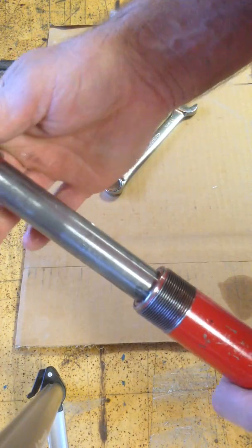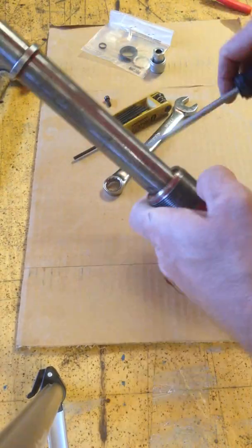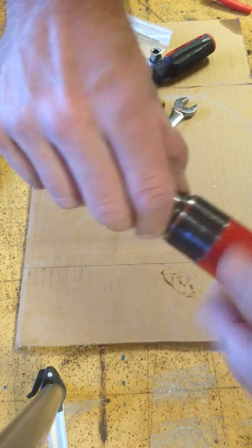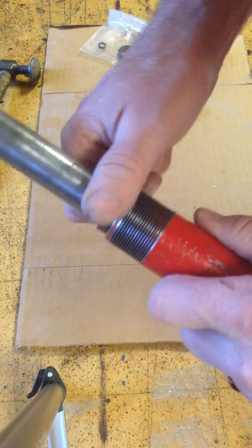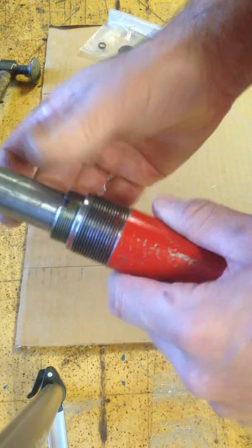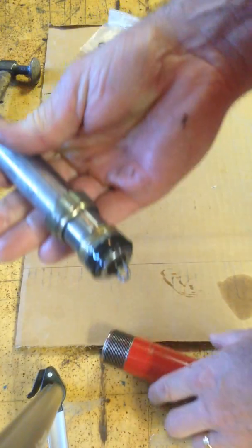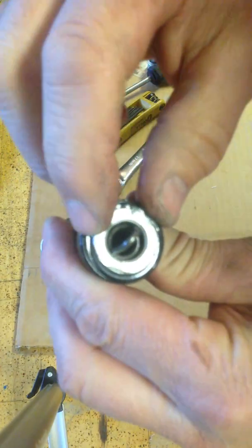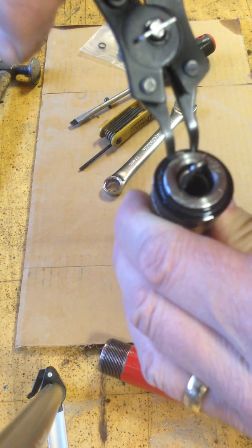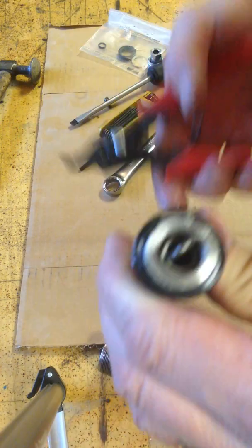Now you can slide the piston out and remove the retaining ring. You're probably going to want to wear some gloves because there will be residual oil inside the chamber. So this comes out, and the seal is right here on the end, and there is a retaining ring right there. It's pretty simple to just get in there and remove the retaining ring with a pair of pliers.